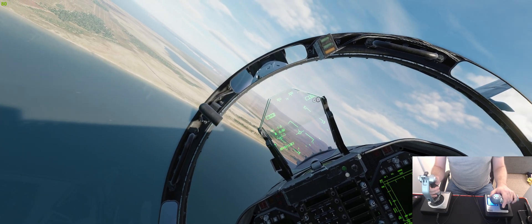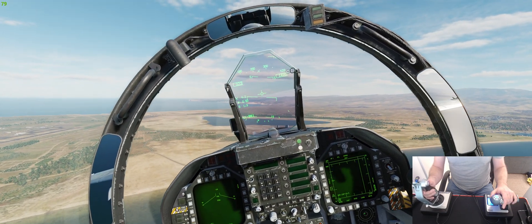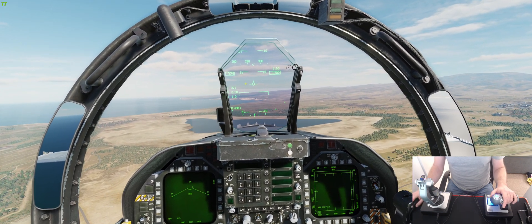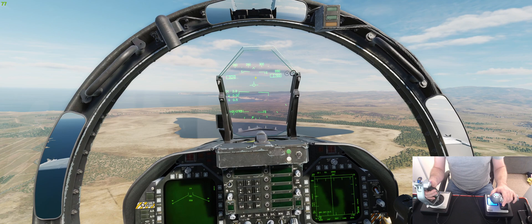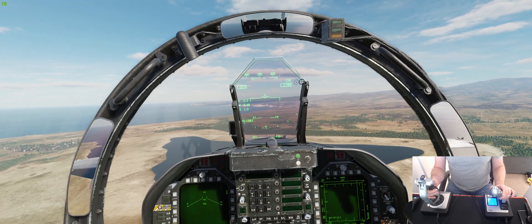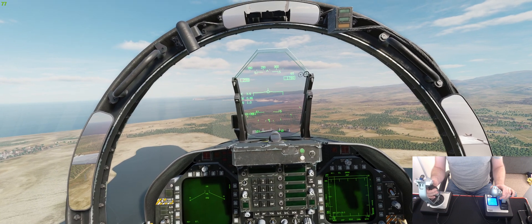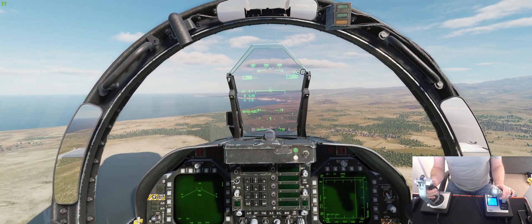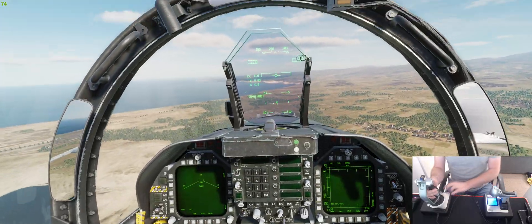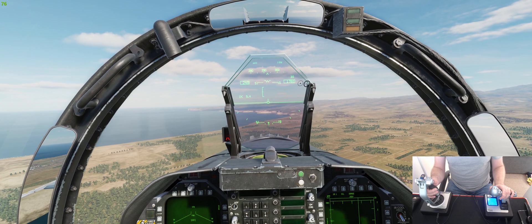We're going to level out, get the TVV — that indicator in the middle — on the horizon line, then bring the throttle back to idle and just wait. You could use the speed brakes, but in this case we won't. When the speed drops below 280 knots, we'll drop the landing gear and flaps to full. Keep the TVV in the center with tiny inputs.